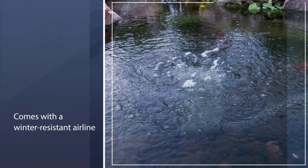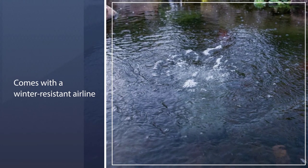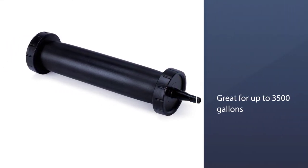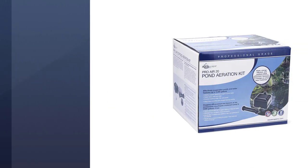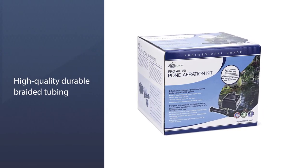The Aquascape Pond Aerator comes with a winter-resistant air line, pre-assembled check valves, and weighted air stones. The Pond Aerator Kit is energy-saving, works silently, requires assembly, and is great for ponds up to 3,500 gallons.